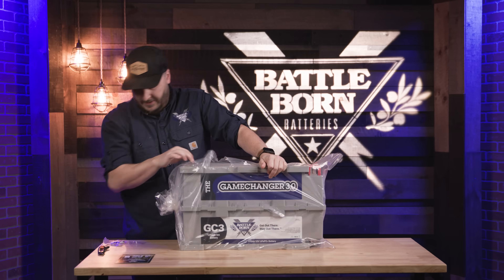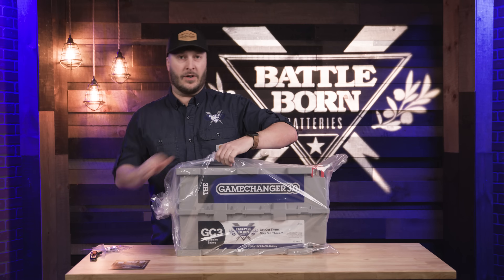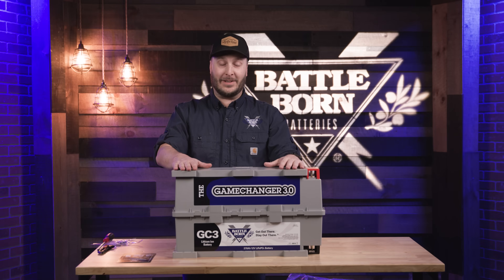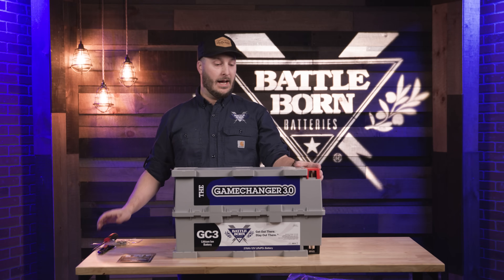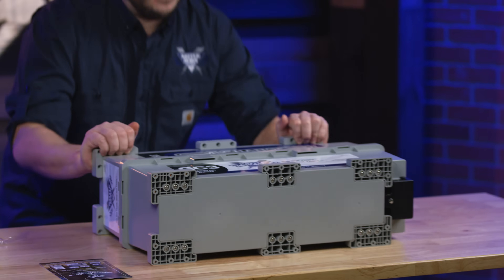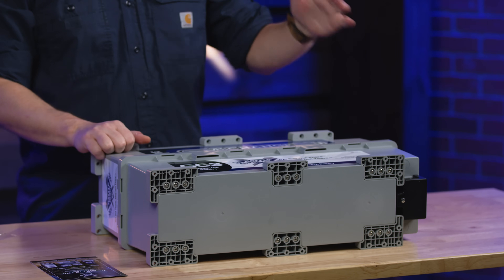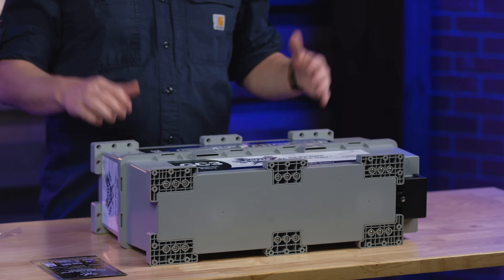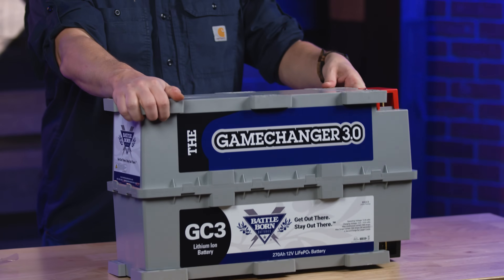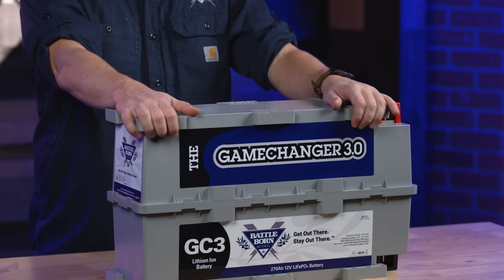Here's our game changer battery. Each battery will come with your bolts and hardware in order to get your nice tight connections on there, and this is our proprietary form factor for our BBGC3. We made this so that we could stack these in any orientation, unlike a lead acid — nothing's going to come spilling out of this. You can connect these batteries up to 48 volts in series connections, and in parallel as many as you like.